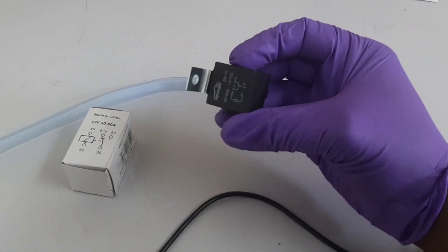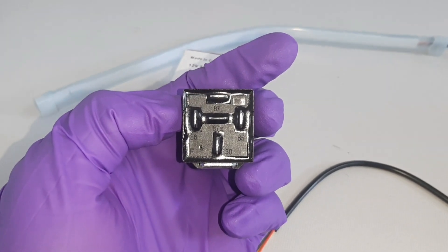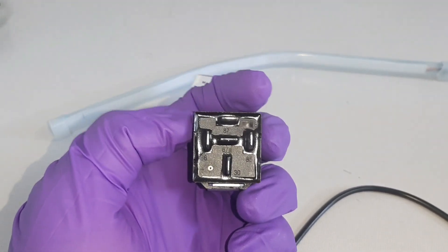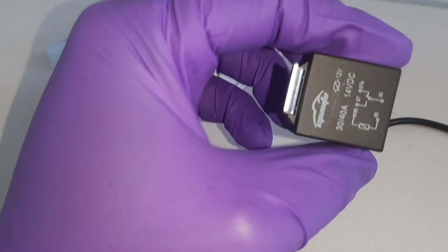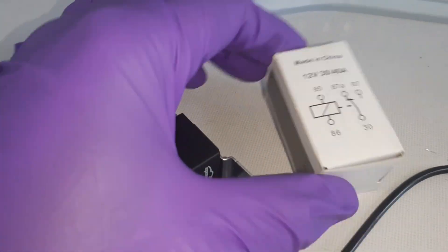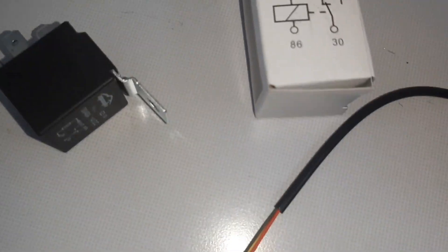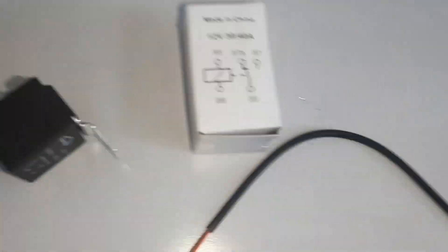You can use a five-pin relay just like the one I have here to make those connections. This relay has five pins: 87, 87A, 30, 86, and 85. Depending on the relay you have, there will be a little diagram on it that will tell you the state of the output contactor — that's pins 87, 87A, and 30 — without it being energized.